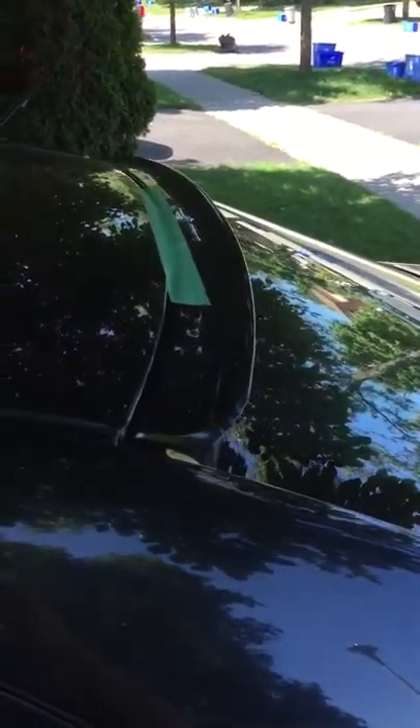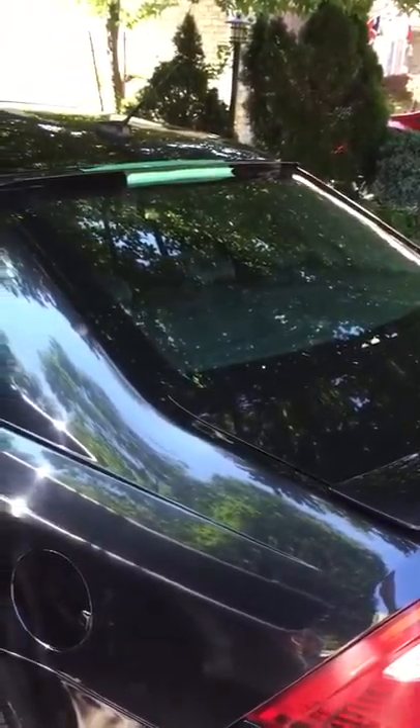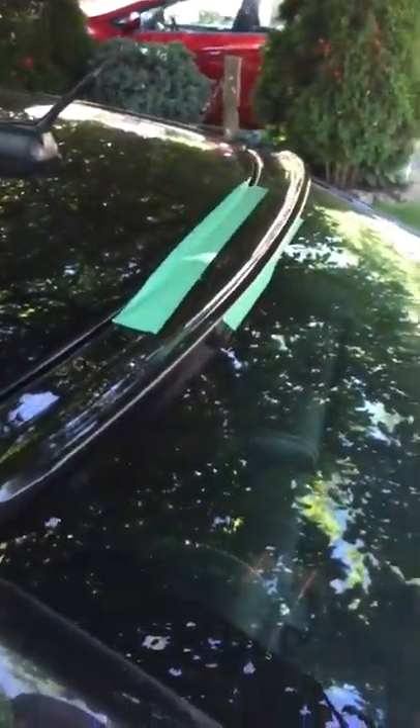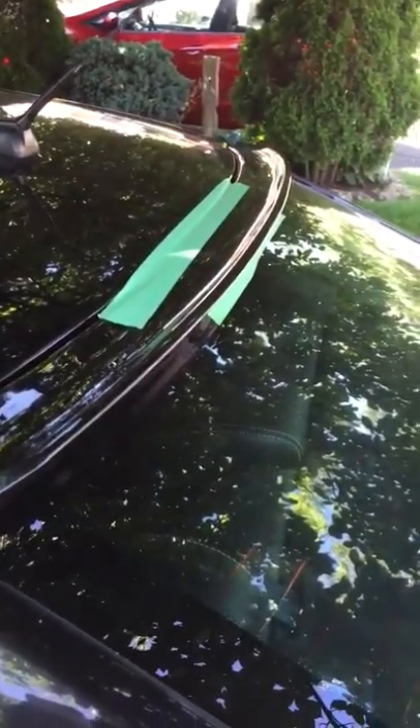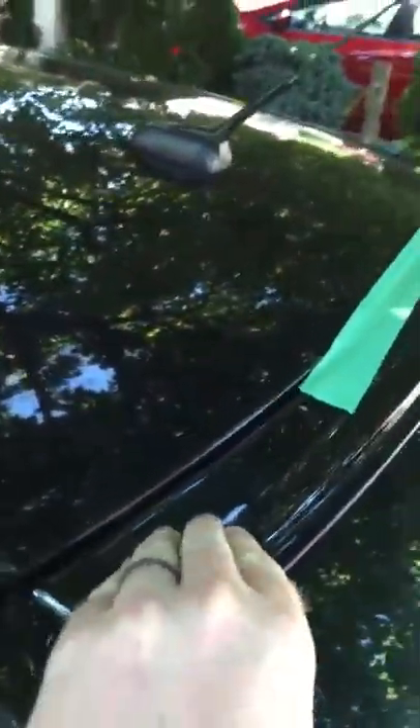So I've installed this aftermarket spoiler on my wife's car — I just thought it looked kind of neat, it really gives the car an aggressive look. The epoxy that came with it is starting to release, and I've had problems on each of these corners before. Now the middle is actually releasing too. I put some double-sided tape but it didn't work so well. You can see I put the epoxy on here — this thing is not going anywhere.